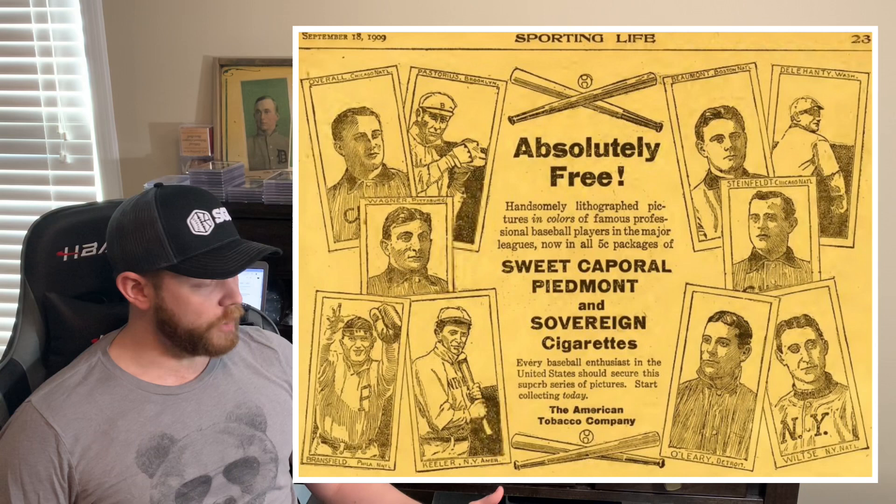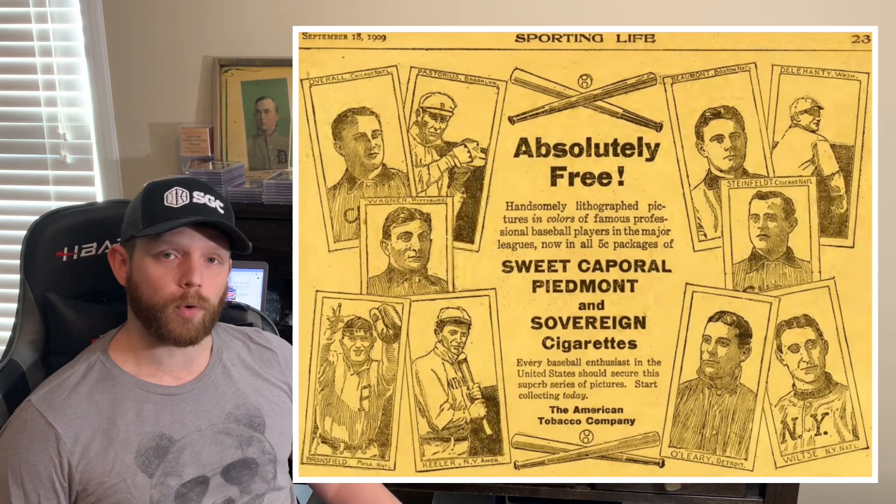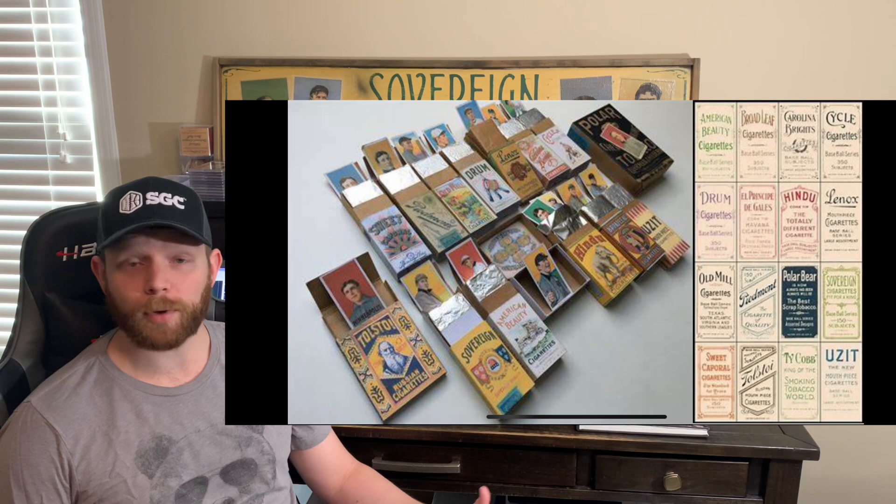The T206 set was released by the ATC, the American Tobacco Company, from 1909 to 1911 — a span of three years. They came in three different series: the 150 series, the 350 subject series, and then the 350 to 460 subject series. So 16 tobacco brands participated in the release.